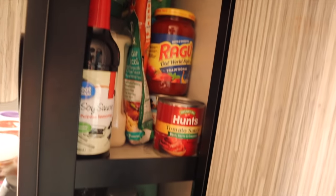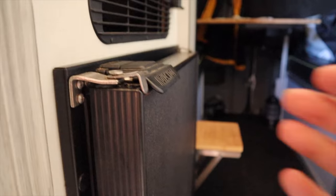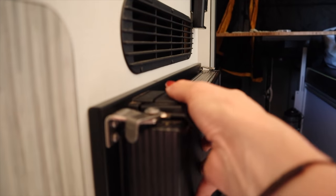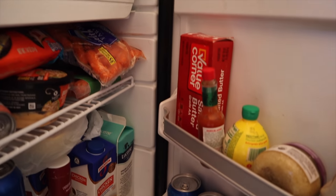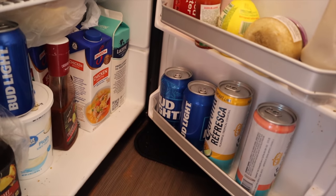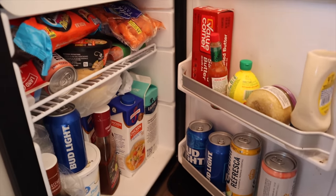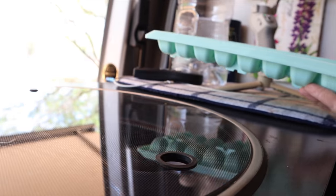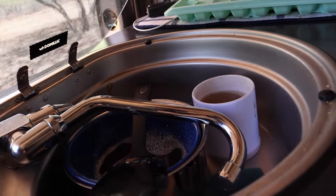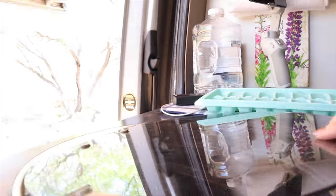We do need to add an extra shelf to our pantry — we just haven't gotten around to doing that yet. The refrigerator holds pretty much everything we need; it even makes ice. And we have dirty dishes in the sink — that's typical.